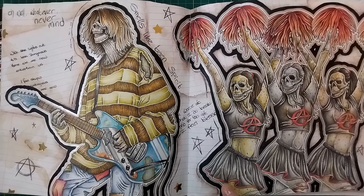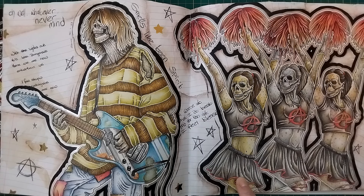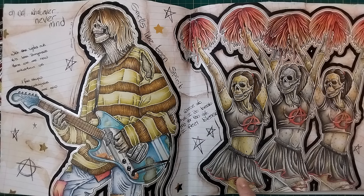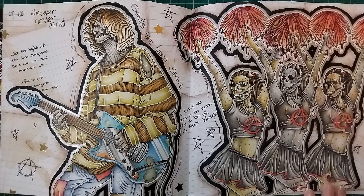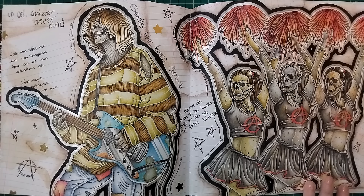That concludes my top 11 coloring book artists - I really couldn't decide between Zan Von Zed and Alan Roberts so I added them both. I do have an honorable mentions video planned where I'll show artists I've only colored one or two pictures by, or none yet but hope to in the future. I hope you've all enjoyed following along with my top 11 coloring book artists. If you enjoyed the video please consider liking and subscribing. Thank you for watching, take care, and I'll see you in future videos!